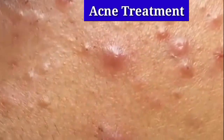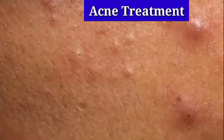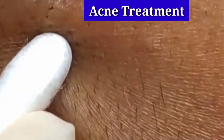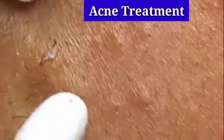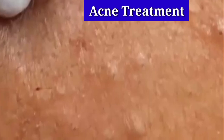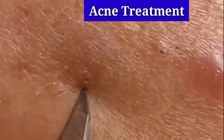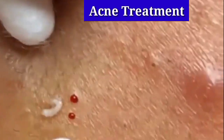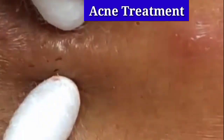For acne treatment, take a sterile blade and sterile gloves and clean the affected area with the antiseptic solution. Give a small nick in the acne and then press the acne and remove the solution. It may make a black dot, as you may see in the video.